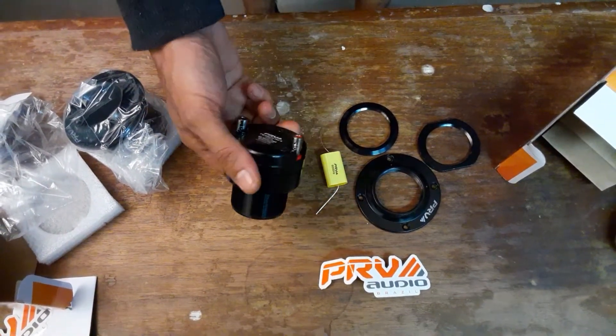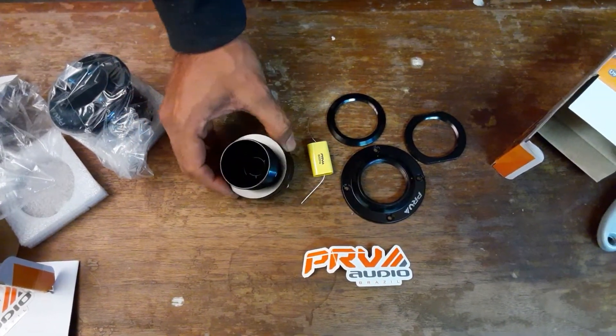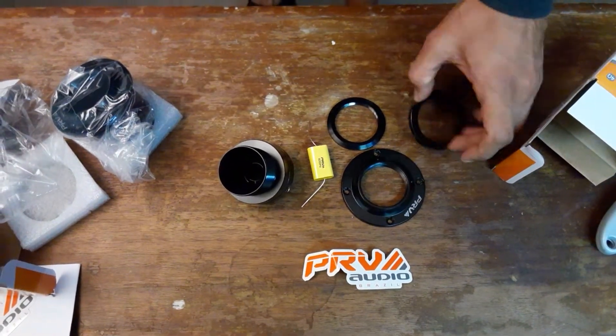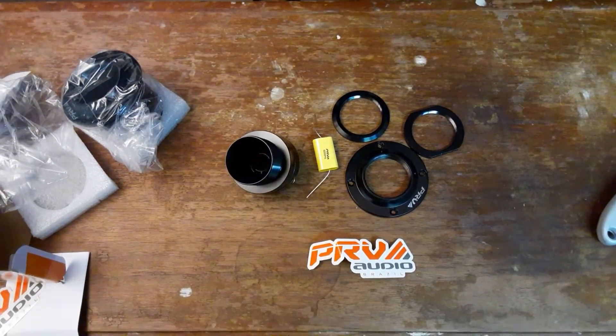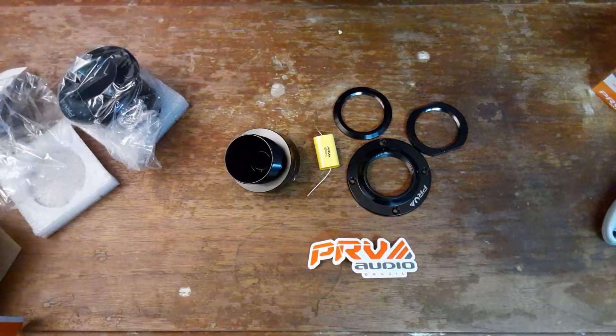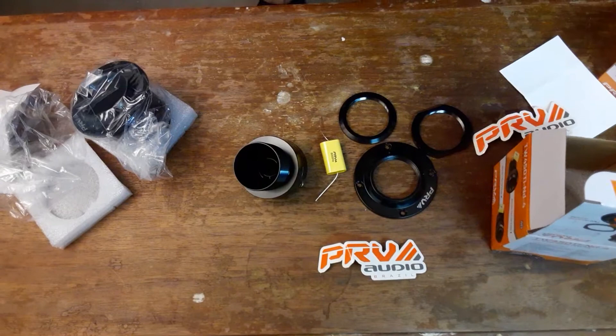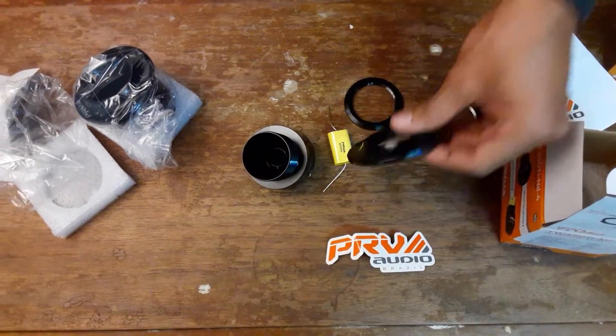I'm going to run these on my Avatar 4-channel — AVR 360 by 4. Hopefully they sound good. I'll do a video after, maybe after I install them or hook them up.